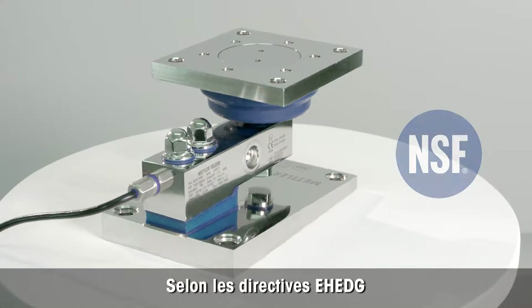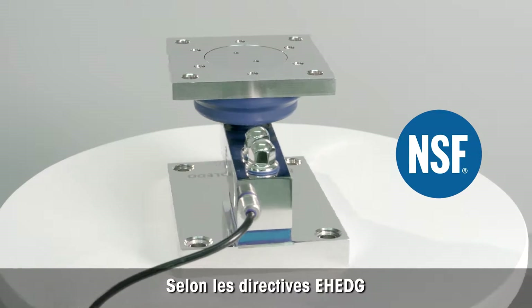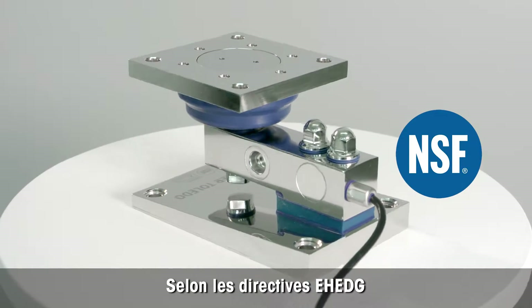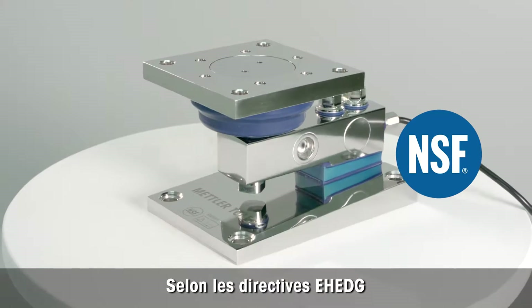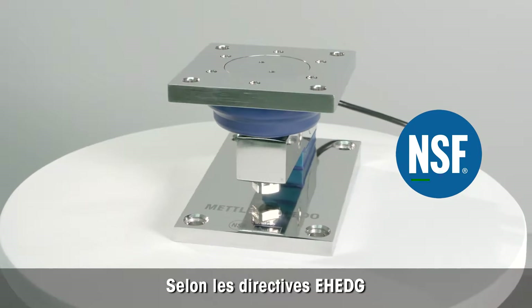Mettler Toledo has designed a new whey module according to EHEDG guidelines from the European Hygienic Engineering and Design Group, and the NSF, which is the National Sanitation Foundation.